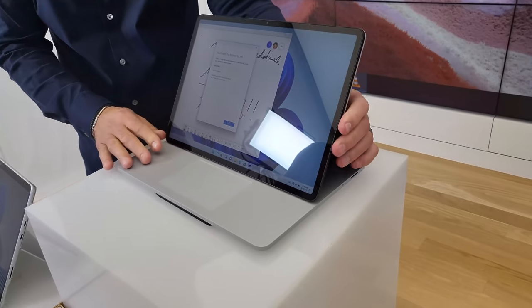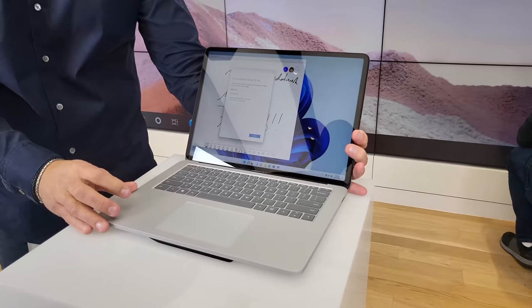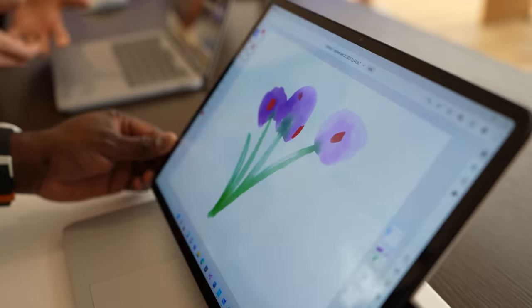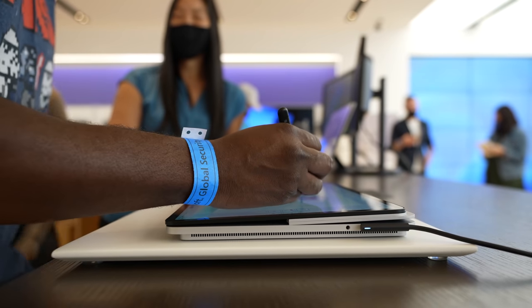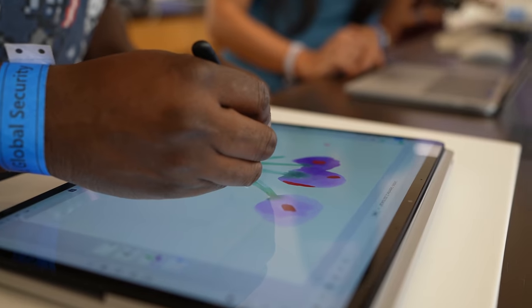You can put it in traditional laptop mode, which is nice. You can also tilt the display forward, and you can have it in studio mode where you can watch content, play your games on Xbox Game Pass, or put it in what I like to call artist mode where you can use the Surface Slim Pen 2 to start drawing.